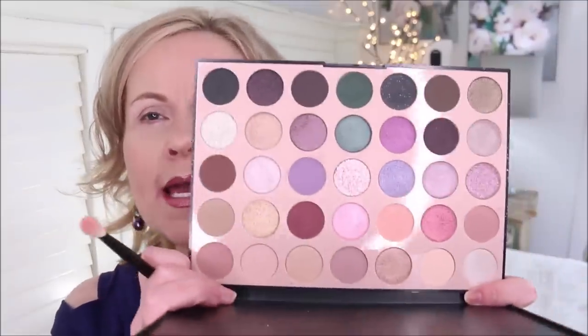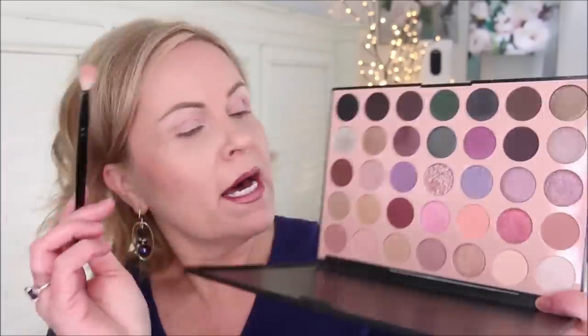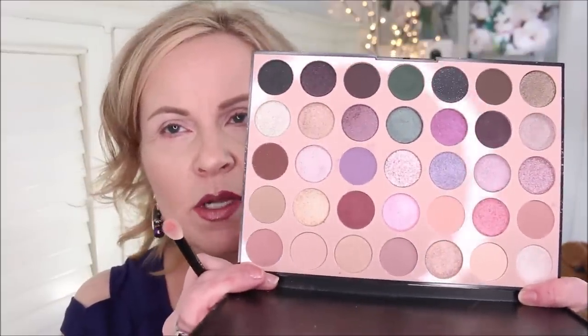The palette I chose is the Morphe 35C, the Everyday Chic. It's a beautiful palette with a cool tone and lots of different colors. A couple of drawbacks: it has a glitter color I don't use, and a couple of overlay shimmer colors. If you're somebody that doesn't like those overlays, you might not like it as much as another palette.